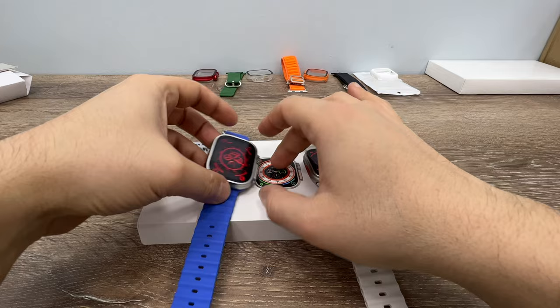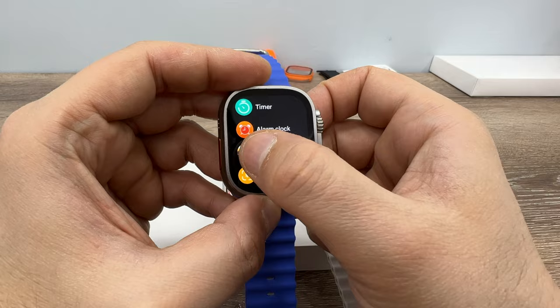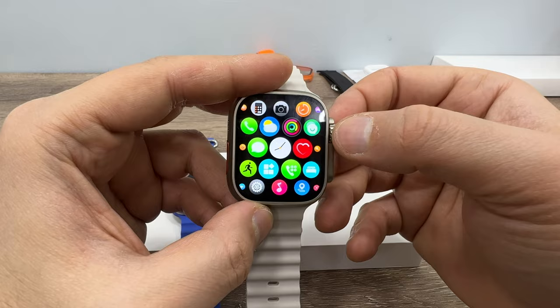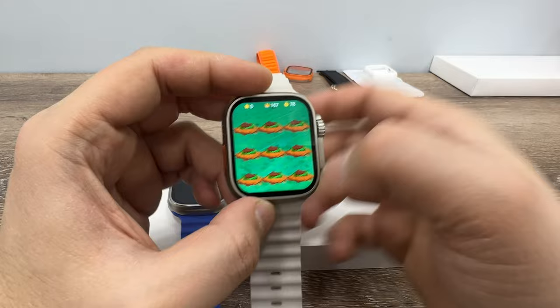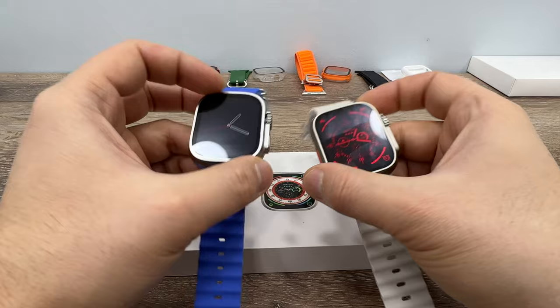The Evo Ultra 3 has some games available, with two shown on the watch. The Weaver UltraMax has one game on the watch but six available through the application, and you can download one at a time. You can save up to two games on the UltraMax. Those are the main differences between these two watches.